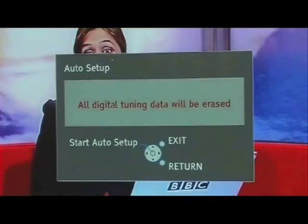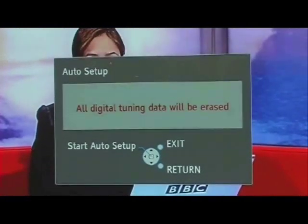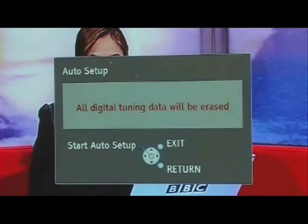You'll see a message on your TV screen that will say something to the effect of: all digital tuning data will be erased. Ignore this message and go ahead and start the Auto Setup by pressing OK.